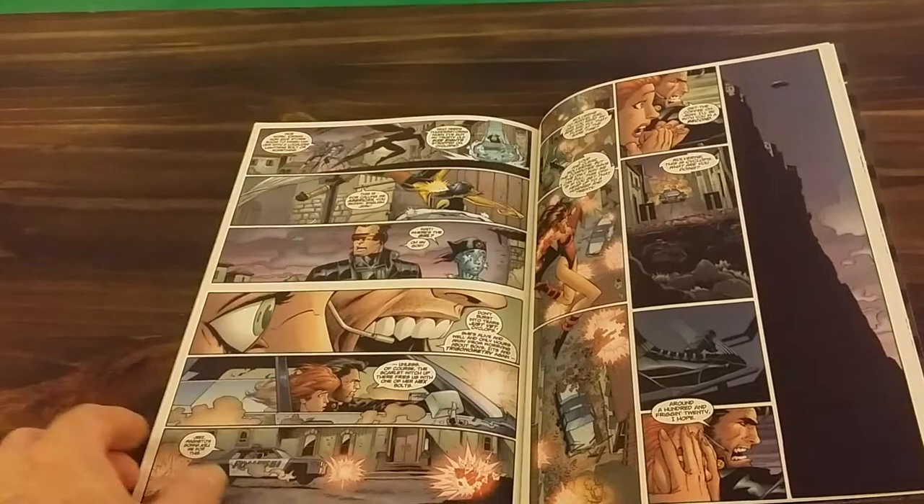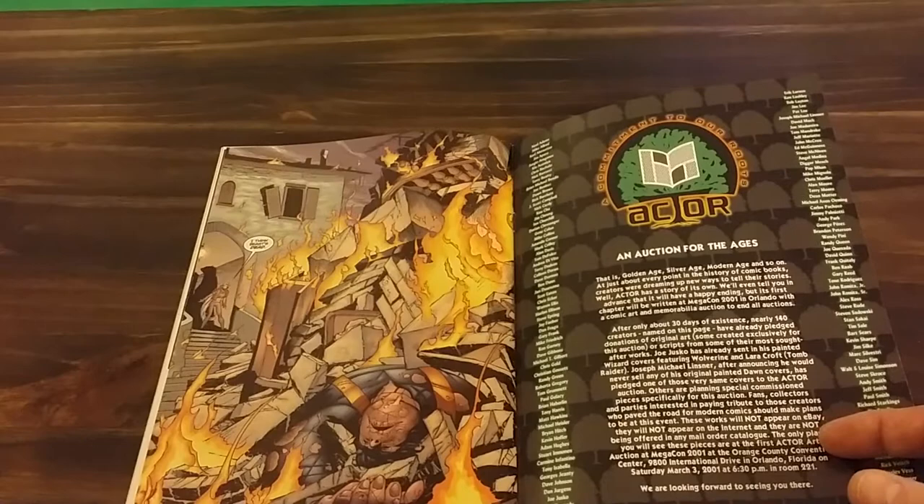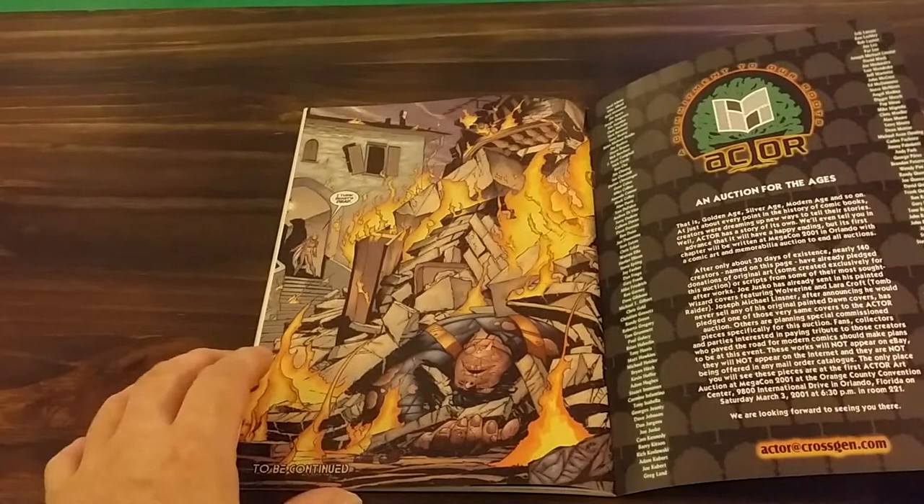Toad gets his butt kicked by Storm — we're calling her American Cow. And then you have the Rescue of the Century, where they fly into the Blackbird and land upside down. At the end you see Beast dead or critically wounded.